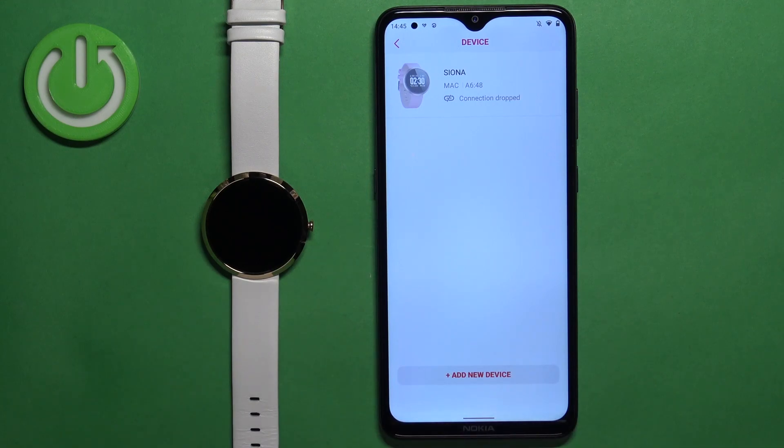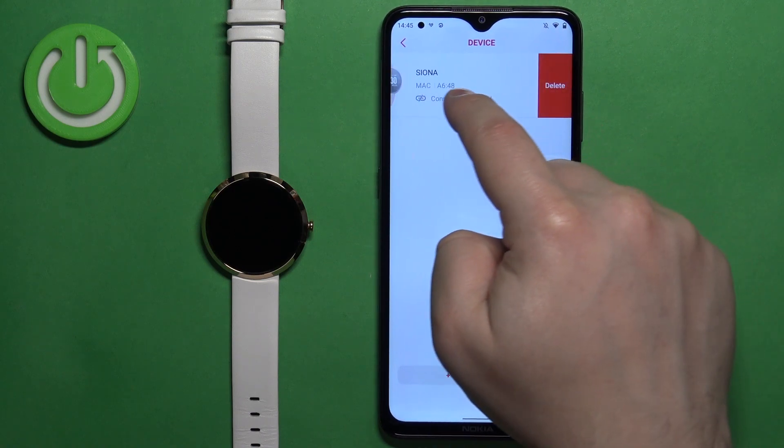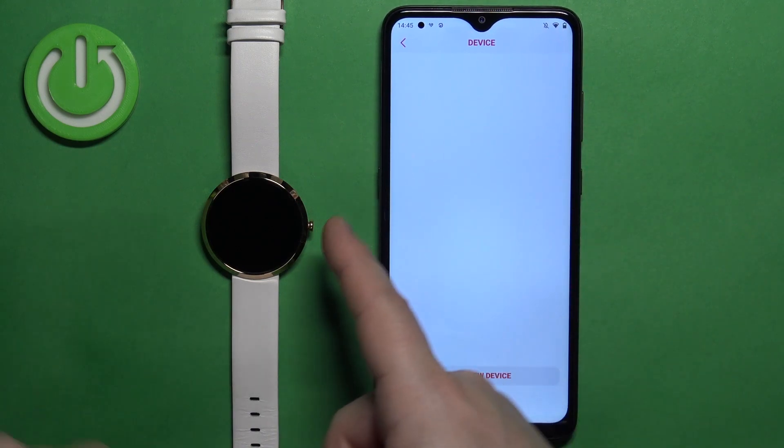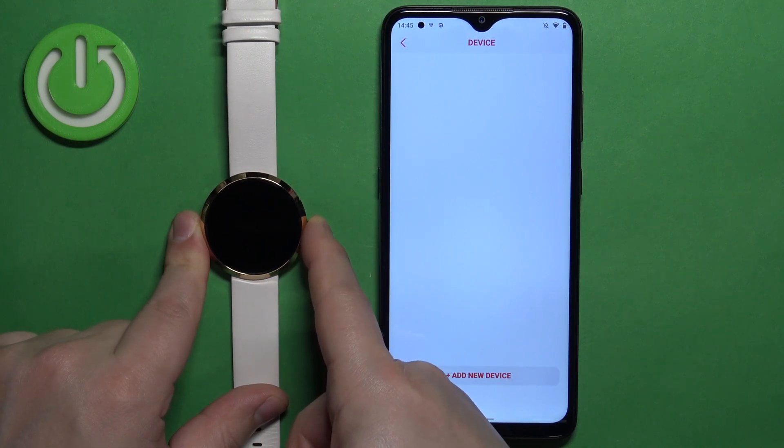So if you don't want the watch to reconnect to your phone, you can always swipe left on this device right here, tap on "Delete," and then you can press and hold the side button to turn it back on.